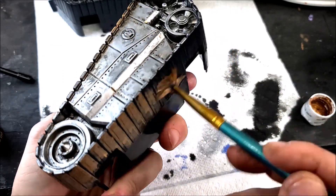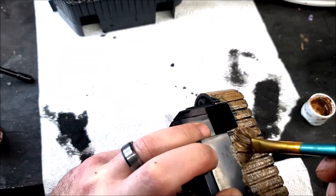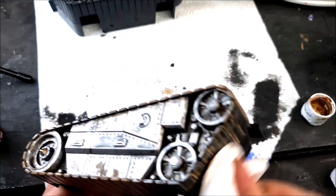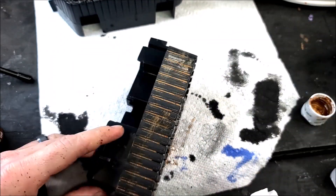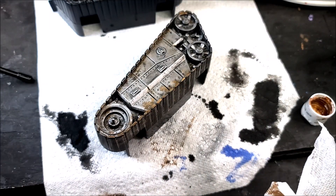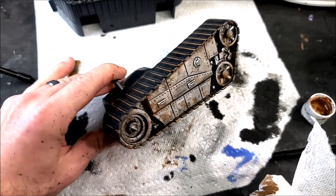My favorite part — the mud — is just cheap acrylic paint scrubbed down into all the little areas with a junky paintbrush. Then I take a paper towel and wipe off the excess, leaving all that mud down in the treads. I finish off the mud splatter by putting paint on the end of a paintbrush and shooting my airbrush at it so it splats all over the sides of the treads.